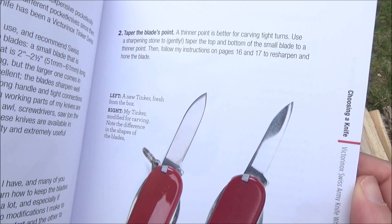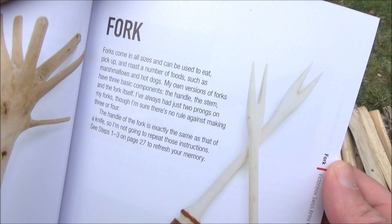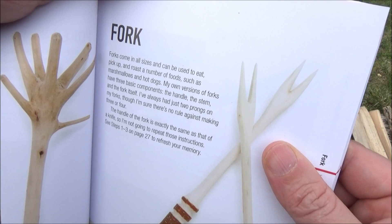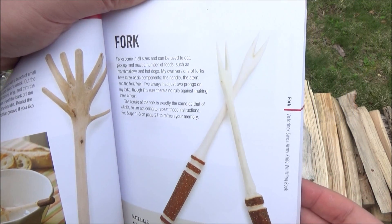I did not do that to mine because I just used a large blade. But for the more advanced projects — here's a fork — the chapter on utensils is probably the most useful stuff. I like that part of the book a lot.